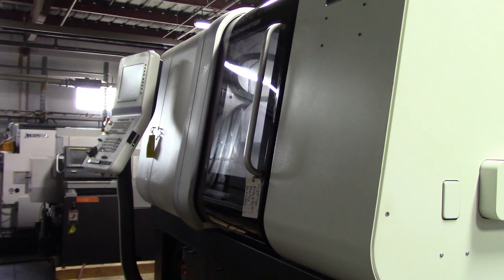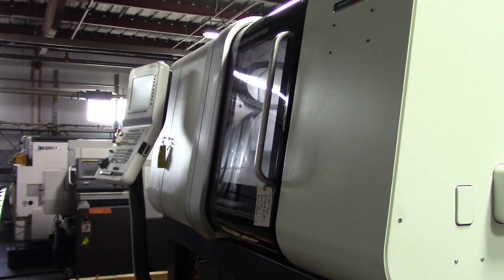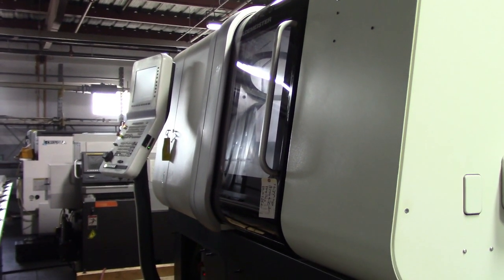This is a video tape inspection of a 2012 DMG Mori Sprint 42 CNC Swiss Lathe. I'm just going to walk around the machine really quick.